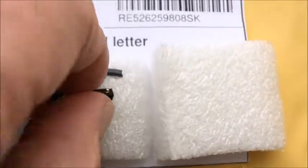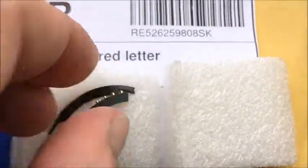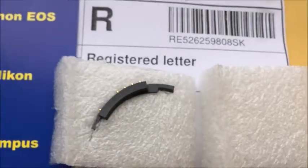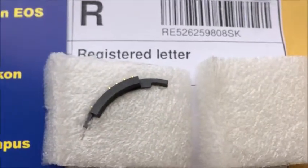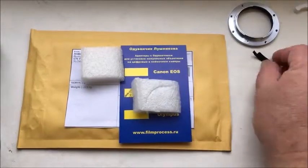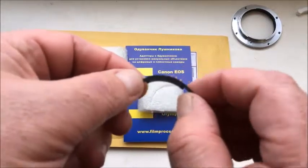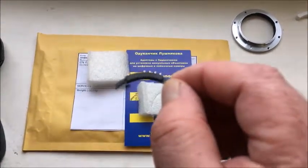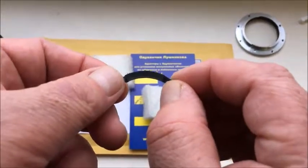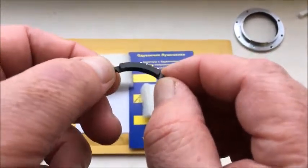Now I have glued the chip on the shelf and I am sending to you the prepared chip for installing on your lens. Look, I glued the chip with the shelf, and now I will show how to install the chip with the shelf on your bayonet.